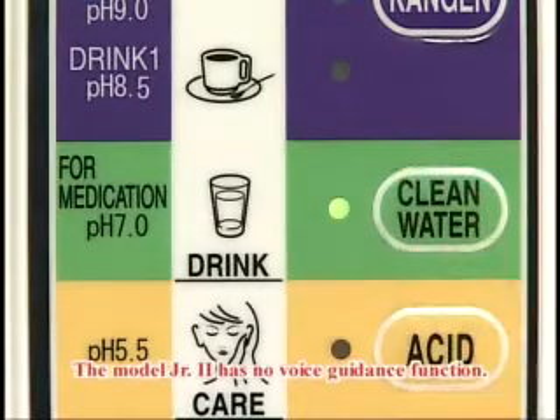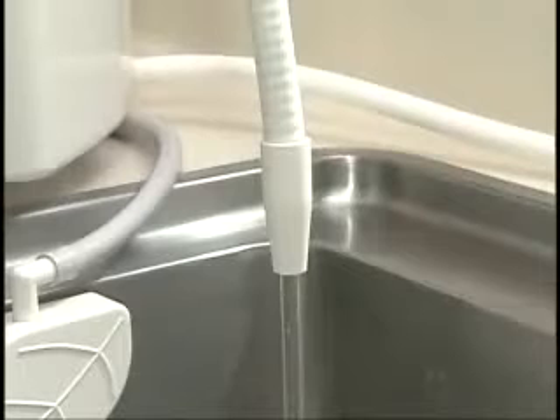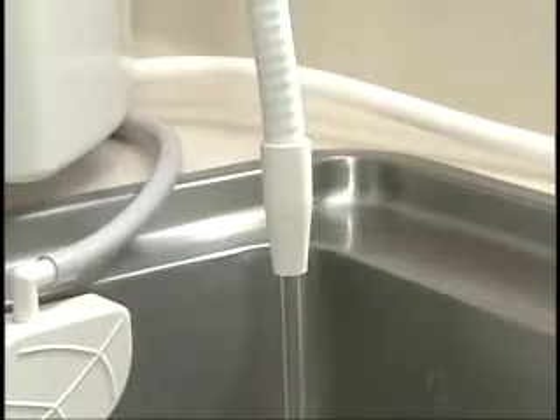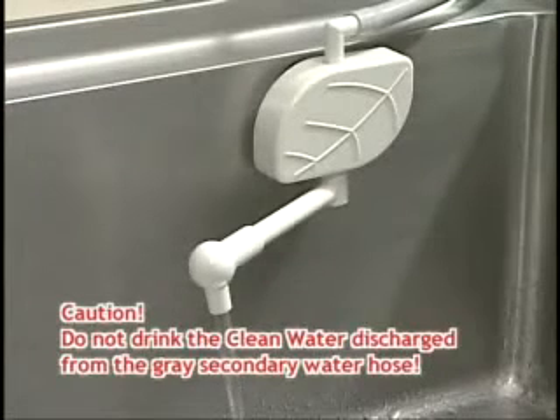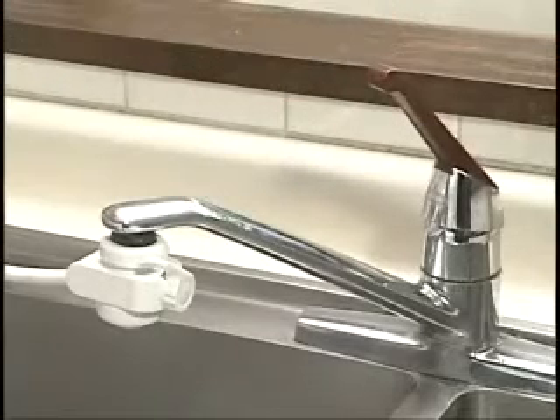Do not drink the water discharged from the gray secondary water hose. To stop the operation, turn off the faucet — it will stop producing water. The water remaining in the unit will be discharged from the gray secondary water hose.